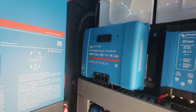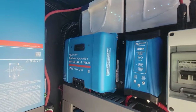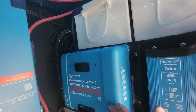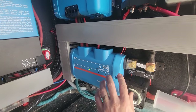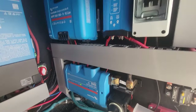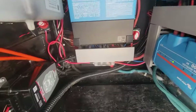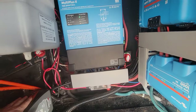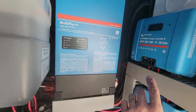We got the new charge controller installed. The customer's original 250/100 was dead on arrival — it wasn't doing anything — so we got that exchanged and the new one put in. The Lynx distributor is down here; we'll still get the sticker put on so the label faces the right way. Solar is coming in right here, and the customer-supplied Watchdog is wired in line with the MultiPlus — shore power goes in here and then goes to the transfer switch on the other side of the wall.